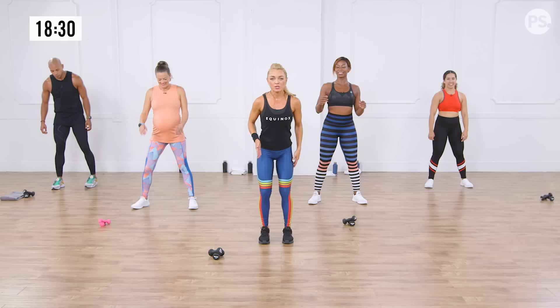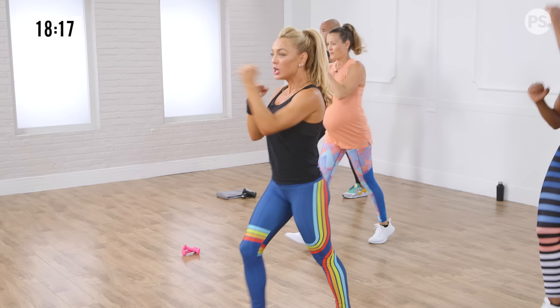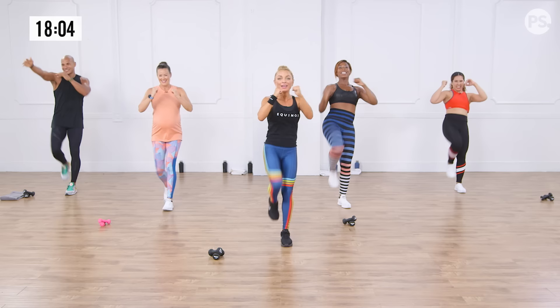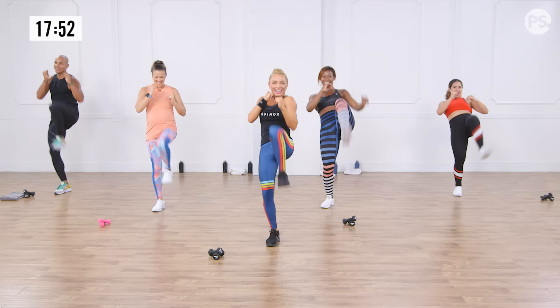Bring those feet hip distance apart, show me that guard. We have a push kick — alternating push kick with a 3-step walk. Push, walk, two, three. Since this is about below the belt, I want you to really focus on your glute. Drive not only through your glute but through your heel and your hip — find that extension. Visualize kicking through your TV or laptop. Slightly lean back for more power. Give me four more, hands up in guard.